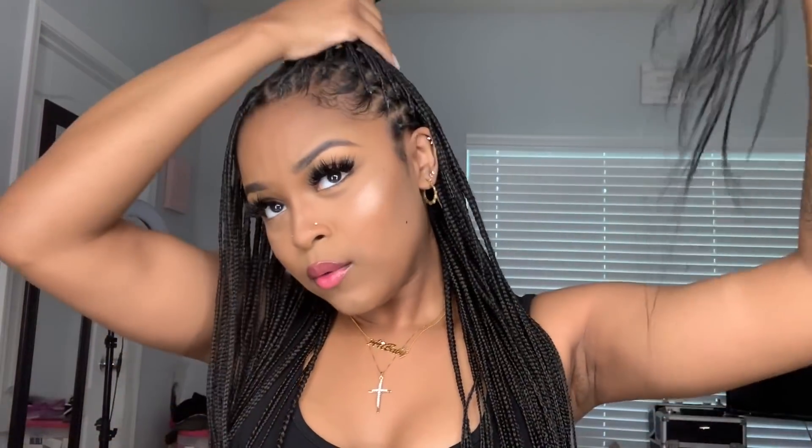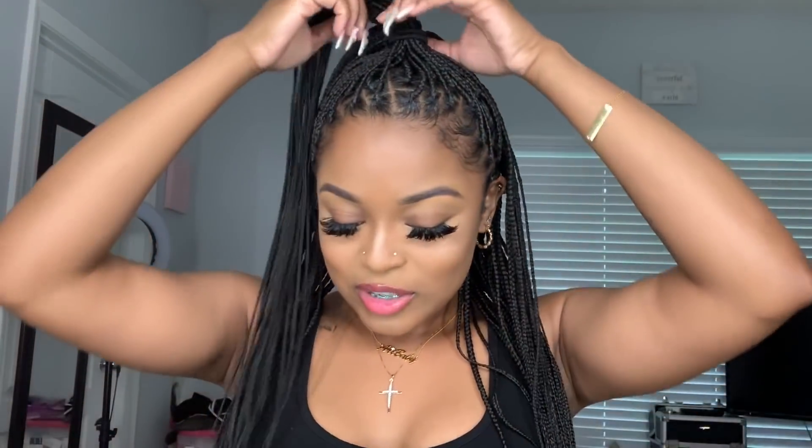Style number three, we're going to do a half up half down. See how easy they move — they're so flexible. I'm literally going up like this, pulling them up, and then you grab your ponytail holder and just put them up just like this. Super easy, nothing hurts at all, and I just got my braids done yesterday.